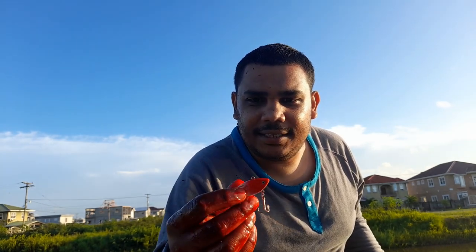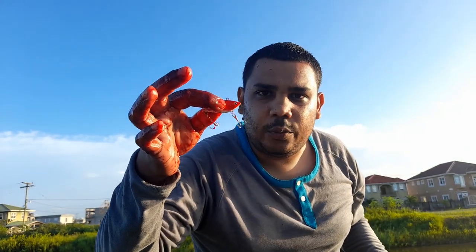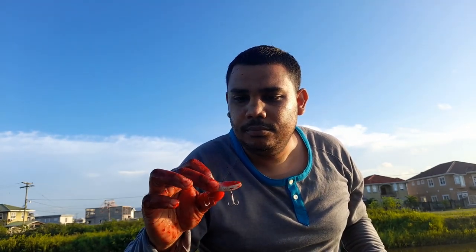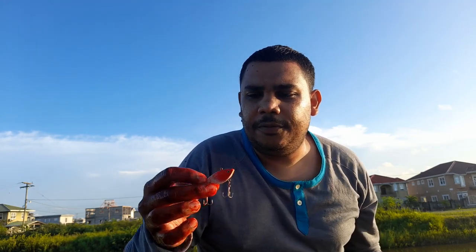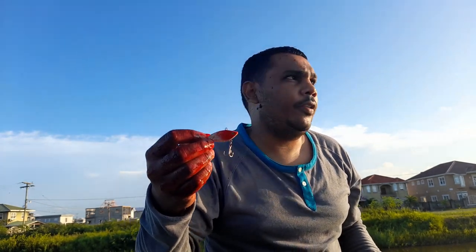The next time you see me here, I want to try to get a tarpon — commonly known in Guyana as a cuffum — on a six-weight fly rod. I'm going to use floating line and try to use some kind of a nymph or a streamer, because I don't want to use a fly. I'll try to get one with a floating line on a six-weight fly rod.